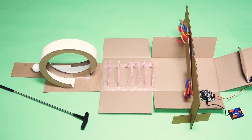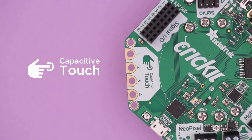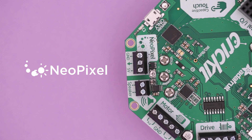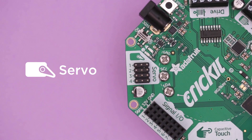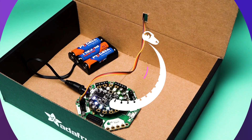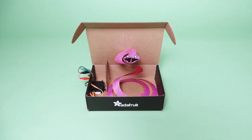Start controlling motors, servos, and solenoids. You also get capacitive touch, signal pins, a NeoPixel driver, and an amplified speaker output. With Cricket, you can extend your dev boards with all the goodness of your microcontroller, but now with a robotics playground.